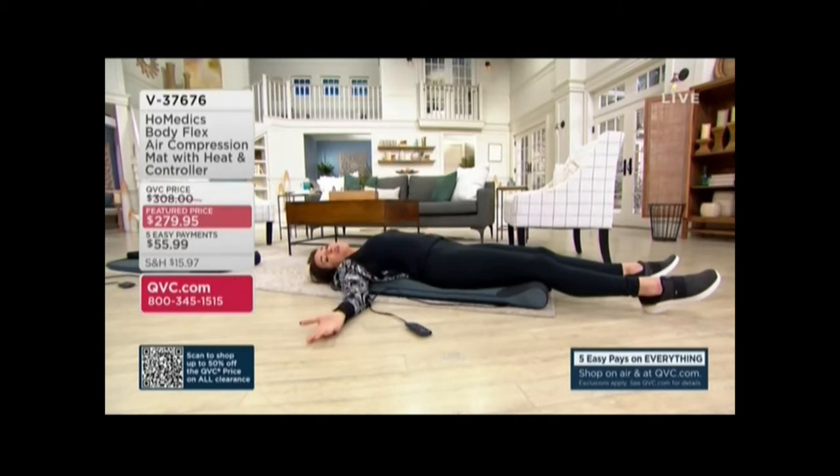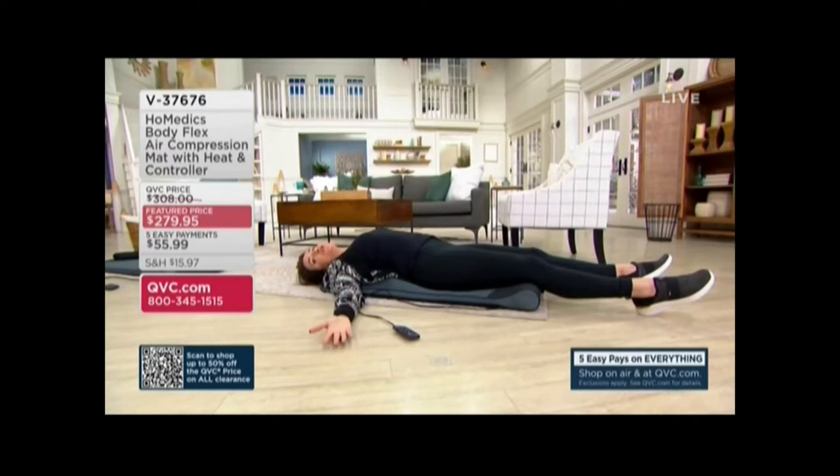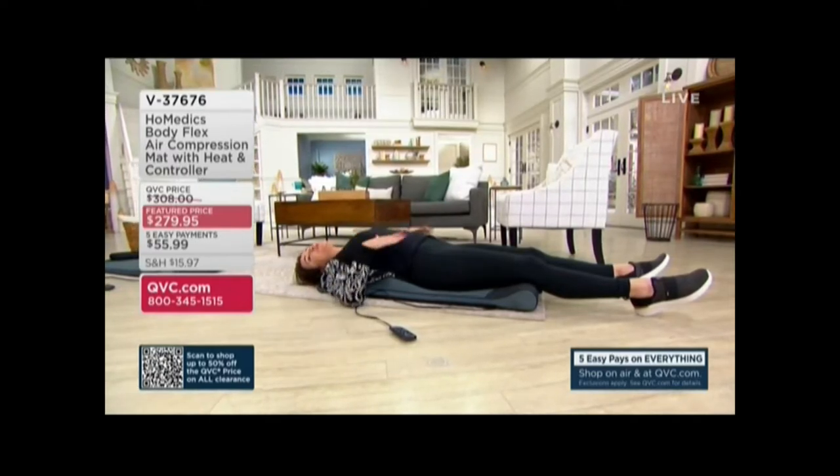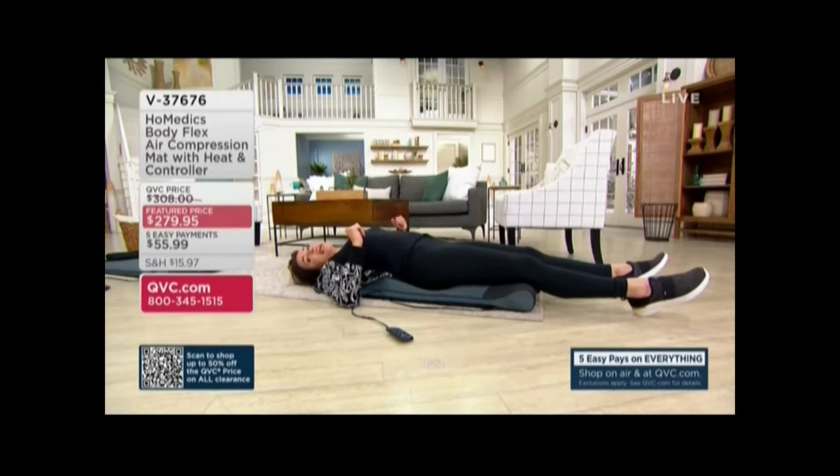My back stretched out in ways that I'm not very flexible could not do on my own. These are stretches based on yoga moves. This was actually developed with yoga experts. It is the air compression mat with heat and controller.